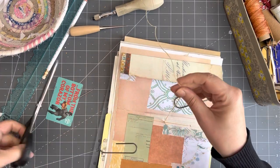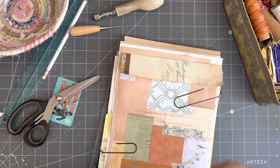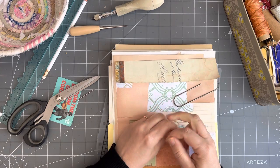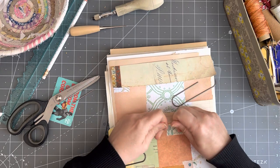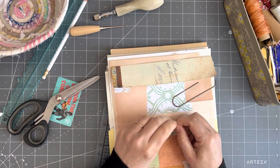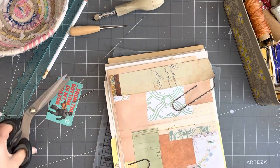This is just a wax thread and I like it because it's thick. I did buy a wax linen thread once and it was very thin and it tended to really rip the pages. This one is nice — it's flat and flattish and thick and it doesn't seem to rip the pages like the thin one does.